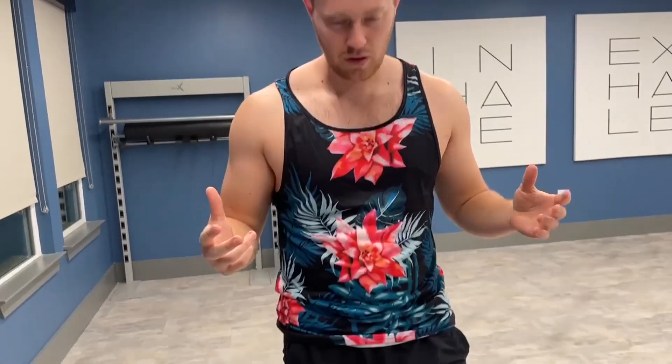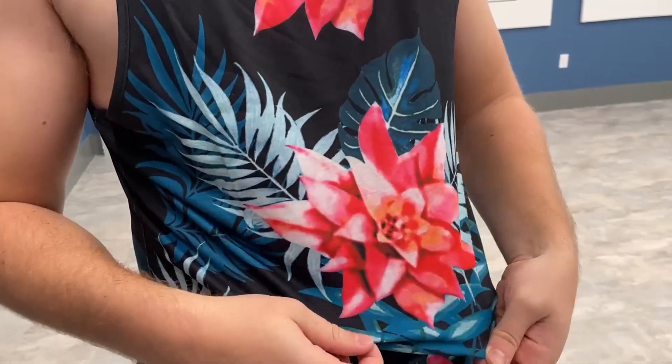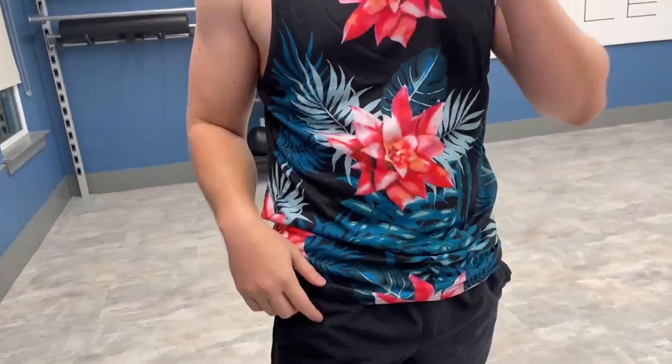Hello, today I'm very excited to bring to you an honest review of this Ku Fandi tank top. This is a floral tank top, kind of like a Hawaiian theme, and it's got these nice little flowers on it as you can see. Red flowers — a black tank top with red flowers or pink flowers and some leaves coming off of it.